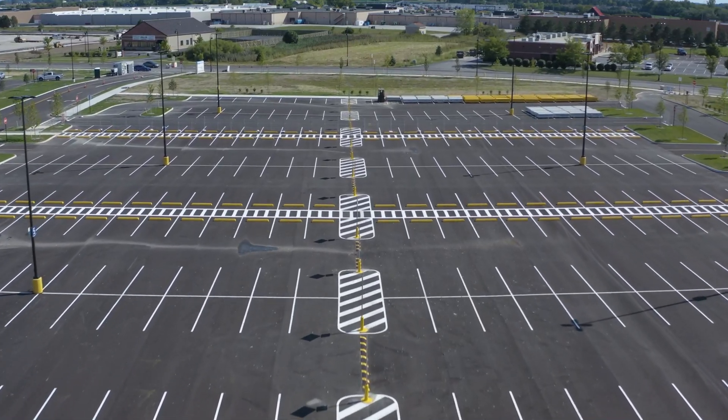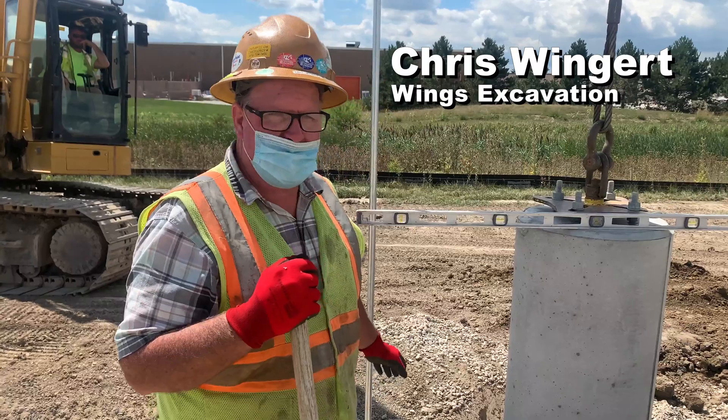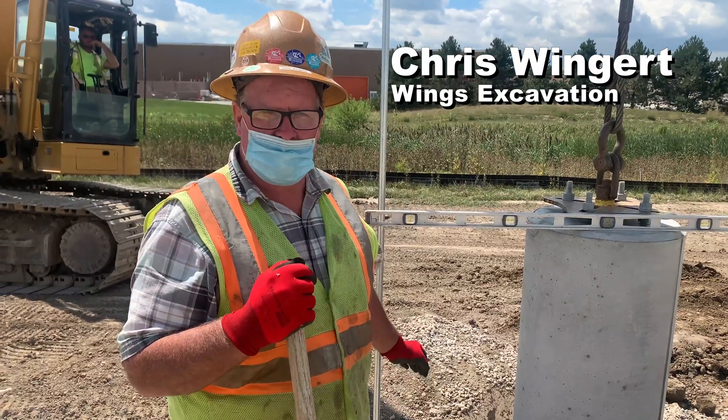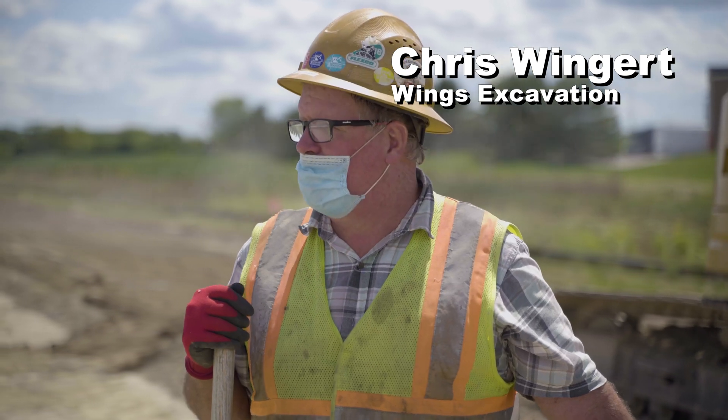If you want to learn more about why Wings Excavation chose pole base for this project, click the video on the left to see an on-site interview. Otherwise, click the video on the right to see a case study. Thanks for watching and have a great day!